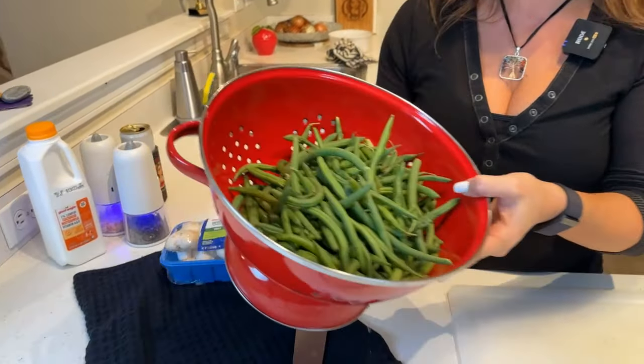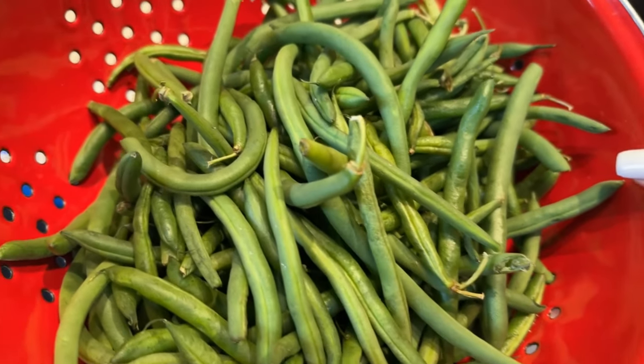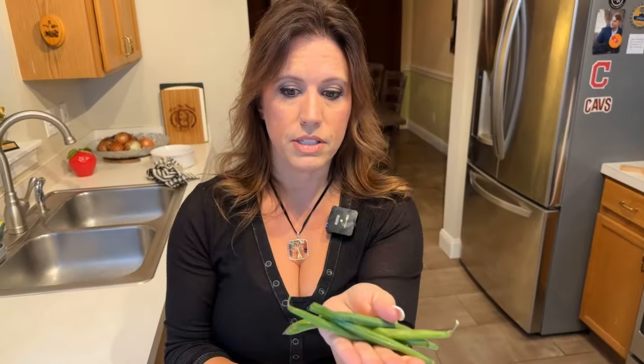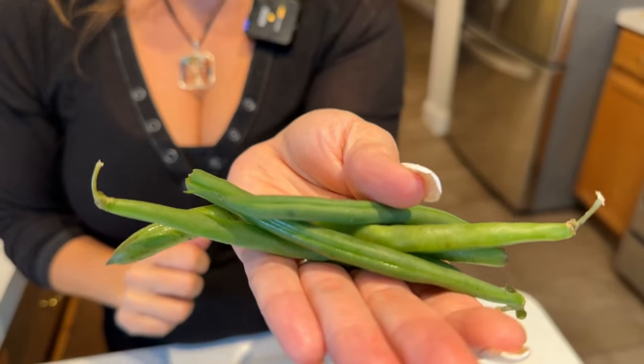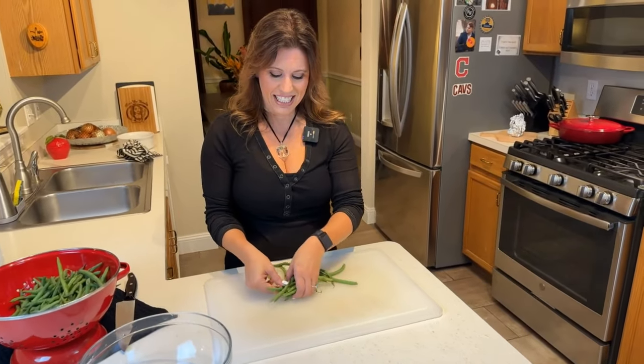We're going to go ahead and prep our green beans now. You'll notice these are not canned green beans — these are fresh beans from the bulk section of the produce aisle at your grocery store. We want to end up with around four to five cups of beans; this is about a pound and a half. What you want to do is cut off the little stem ends. I'm going to line little bunches of them up, cut off the ends, and then place them into a bowl.